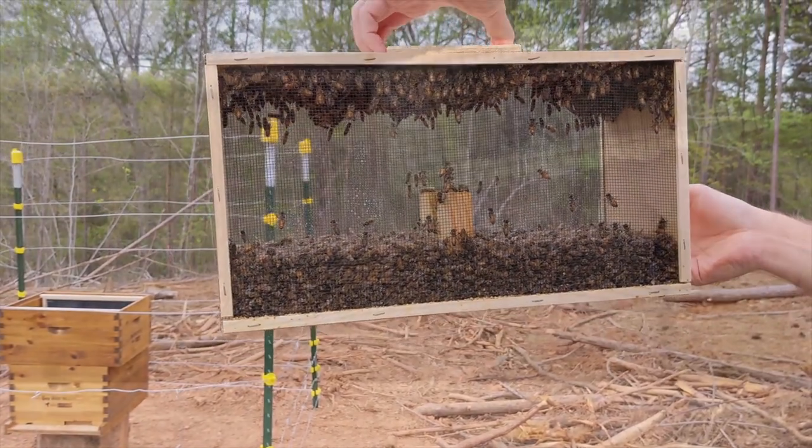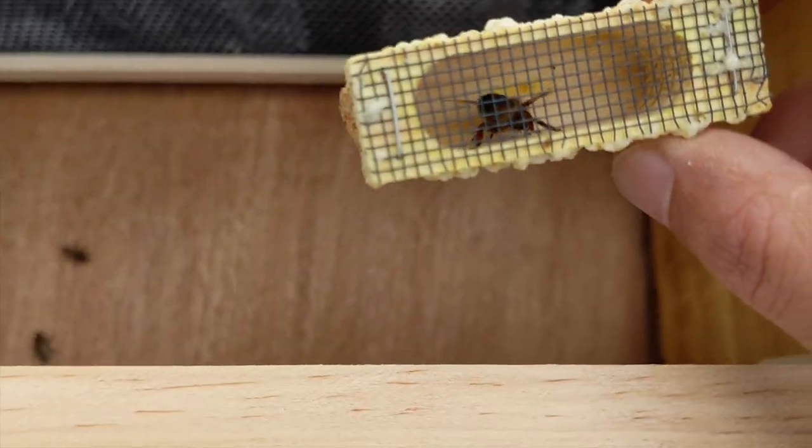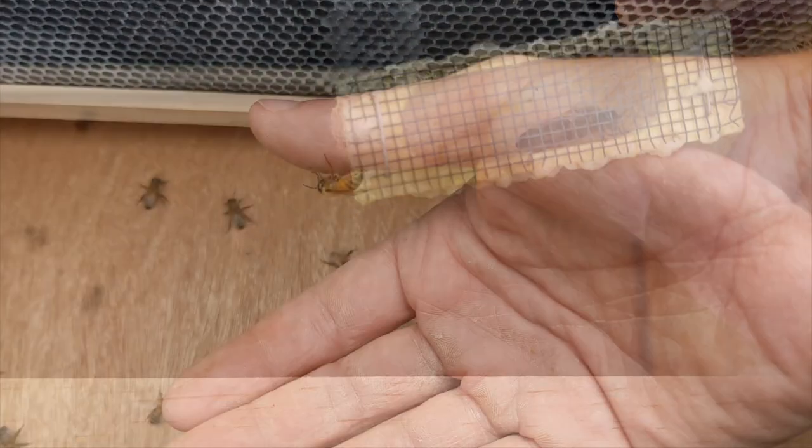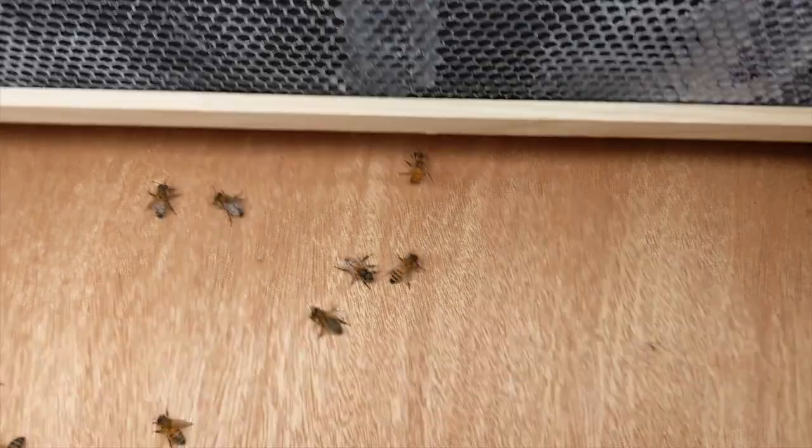Obviously we weren't pleased about this, and unfortunately there's no guarantee on any of the bees with the exception of the queen. The queen is shipped in a small cage within the crate, so we got her out with only a dozen or so other bees escaping.